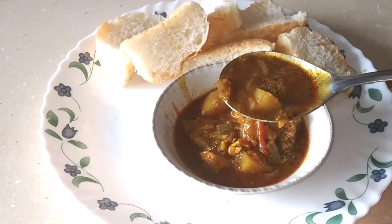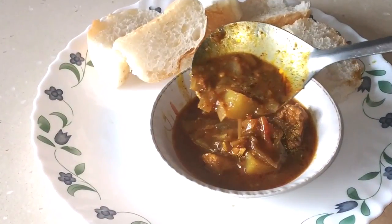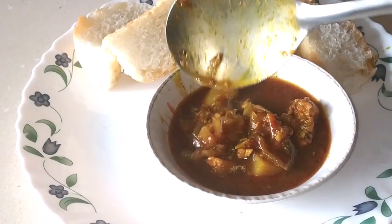Today's recipe is this amazing Govan Chire Meere. It goes amazingly well with some fresh and soft pao or even some steamed rice. Welcome back to Akshata's recipes. Today I am going to be showing you a Govan traditional recipe called Chire Meere. I am going to be using chicken in my preparation, but you can make this with beef, mutton, or even some white pomfret.